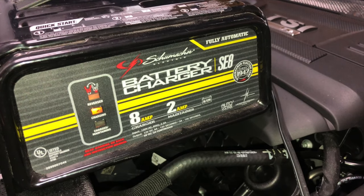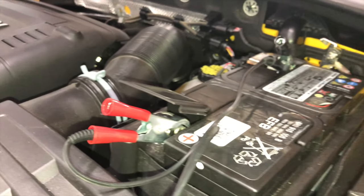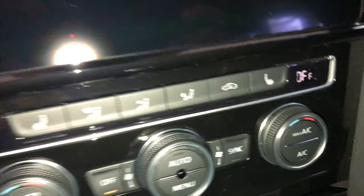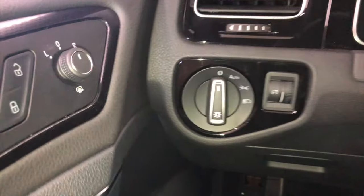We are going to be working with the key on, engine off today. You can use this with the key on, engine running, but since we're in the garage, we clearly don't want to do that. If you're going to be key on, engine off, you want to get a battery maintainer on it so we don't kill the battery. Before going into any of the options on this main screen, let's turn the ignition on and everything else off — radio, air conditioning, lights. We don't want any more loads on the system than we have to.